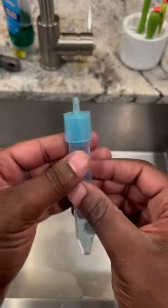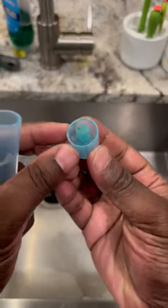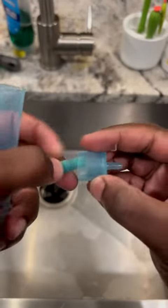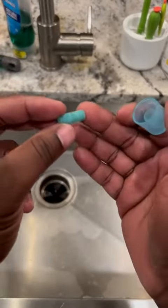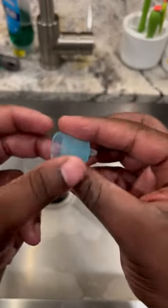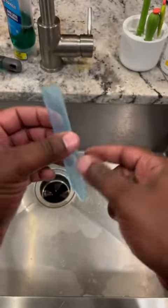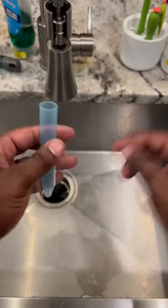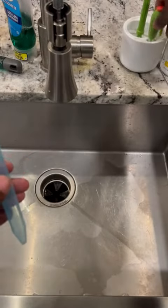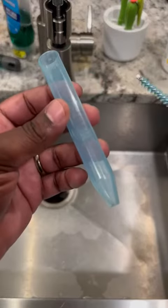When it comes to the actual device, you just pull this off — this is your filter. That's what these little mesh parts are. You can see it gets super dirty, so you'll get rid of that filter and put a new one in. For the base, all you need to do is run some hot water and soap underneath it, and you can use a cleaning brush to make sure everything gets in there.